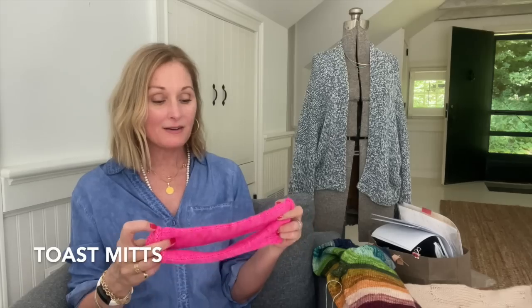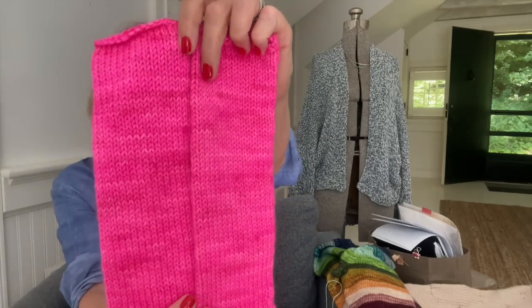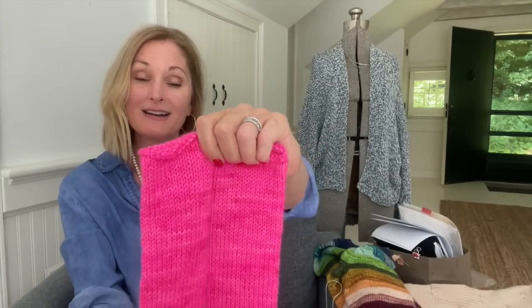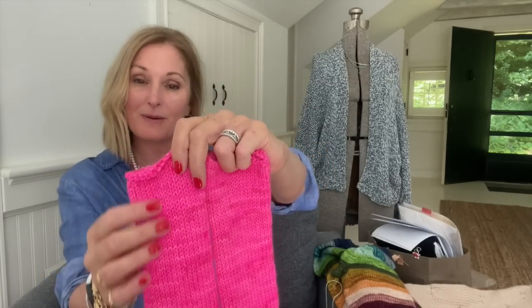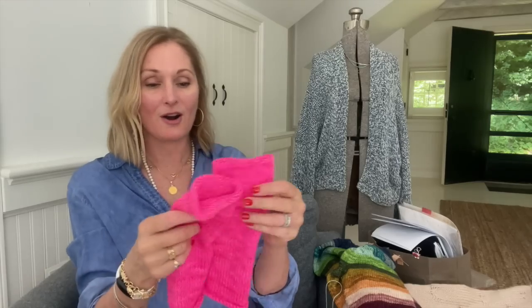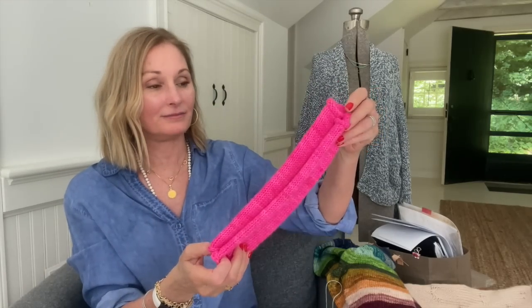I made a couple accessories. I made a pair of toast mitts out of a Hedgehog Fiber yarn. If you know me, you know this is not in my color palette — I'm so drawn to bright colors, but I just don't like to wear bright colors. I have a lot of pink tones in my skin and I just don't like the way it looks on me. But these are great — I've already worn them a few times and I think they're great in the spring. The pattern is Toast Mitts and they just take that little chill off.